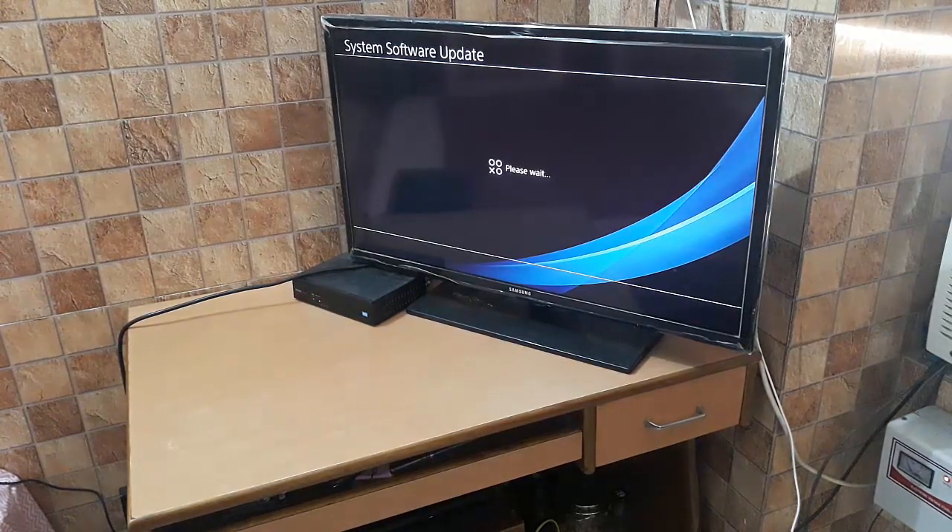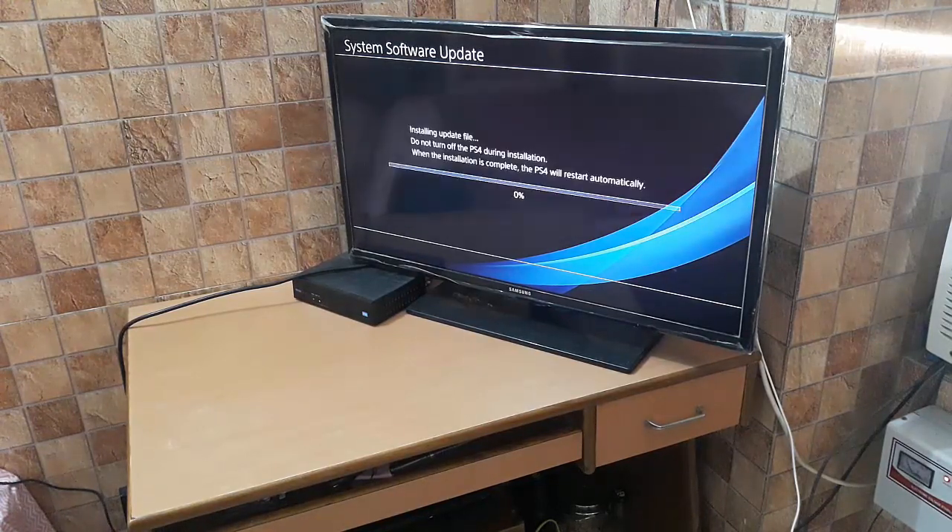I think there is one more update. It says 'installing update file — do not turn off your PS4 during installation.' There may be 2 or 3 updates in total; I will start the video again after each installation.